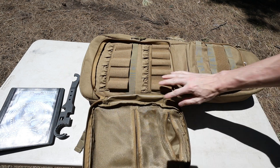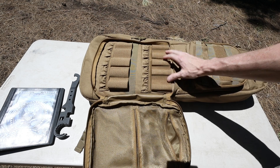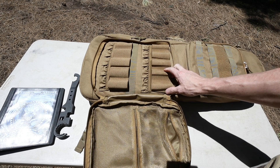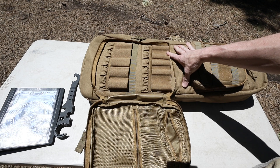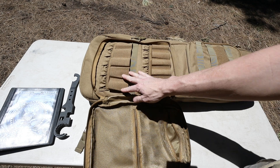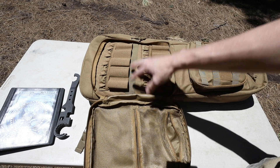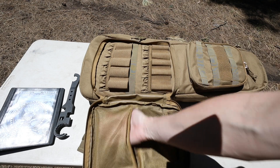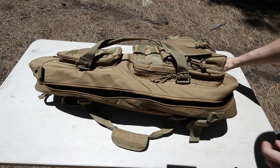This pocket has spots for magazines, but I'm not sure I'm a huge fan of them because these are more for pistol mags. With this being primarily a rifle bag, I feel like this was not the best idea - it should have been used more for rifle mags rather than pistol mags, granted if you're carrying a PCC in here it would work. It's one of my small gripes. We also have two mesh pockets on the front here, and this will hold two firearms.